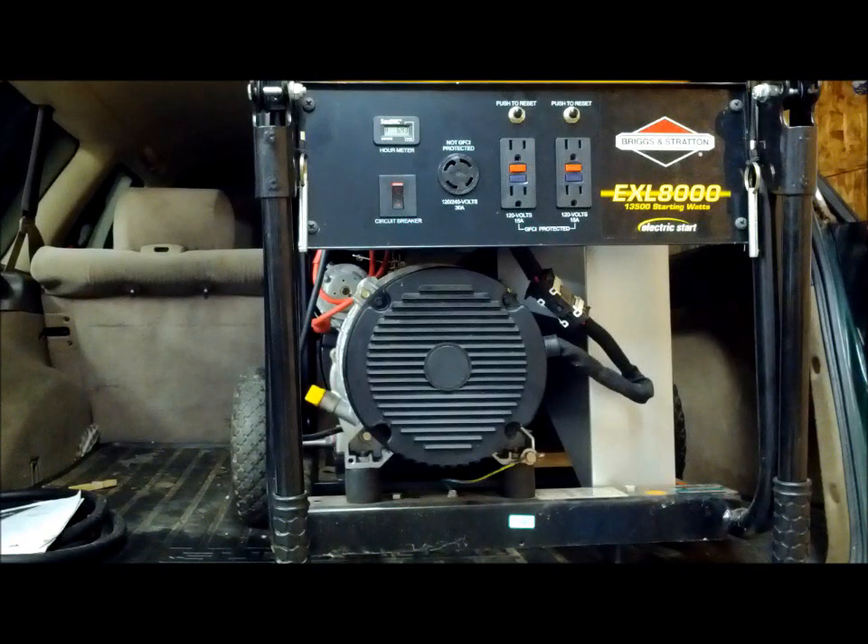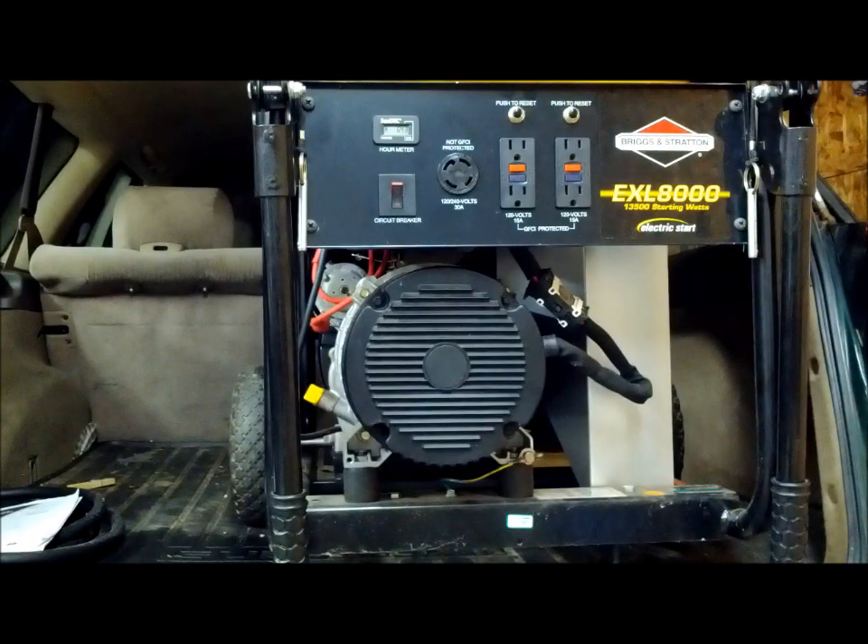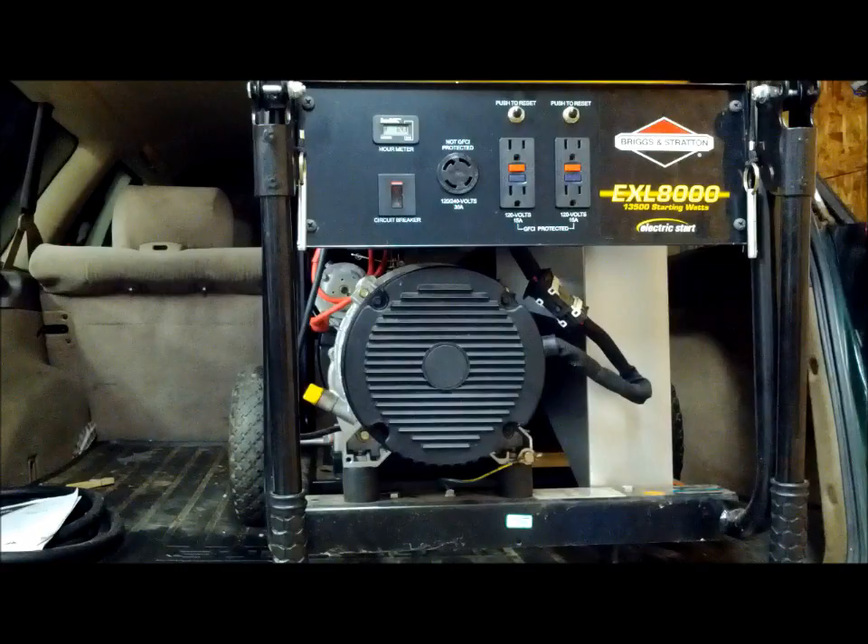Here we have an EXL 8000 generic generator. The customer got hit by Hurricane Sandy, lost power, dragged it out, plugged it in, started it up, and went inside to find there's no electricity. We're going to determine why it's not putting out electricity — whether it's the automatic voltage regulator, also known as the AVR, or whether it's the actual part that generates electricity.